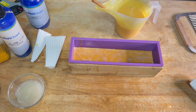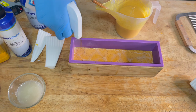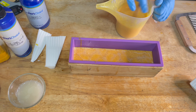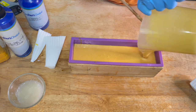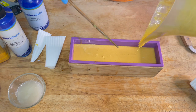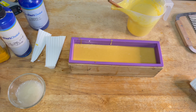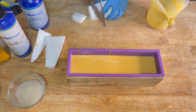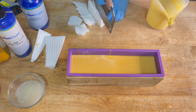Everybody lean in because this part is very important. You see that 91% alcohol — you need that to make sure your layers will stick together. If you do not fully saturate that first layer of soap with 91% alcohol, I guarantee that second layer will not stick. When you take your soap out of the mold and go to cut it, you will have three separate layers of soap. So fully saturate the first dried layer of soap before you add your second layer.